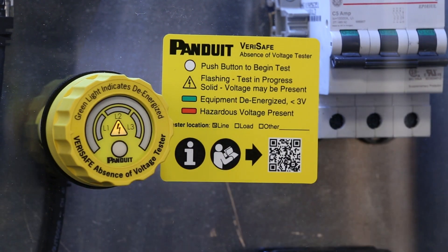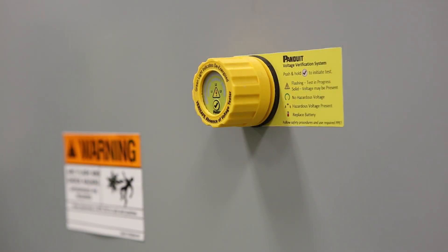To operate the AVT, simply press the test button. At this point, the device is performing a self-test, verifying installation, and checking for any AC or DC voltage on the system — phase to phase, phase to ground, on all phases.